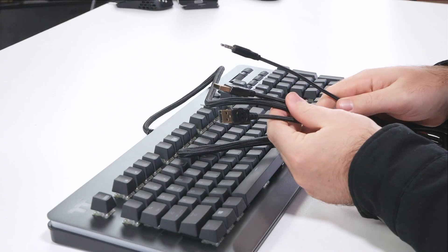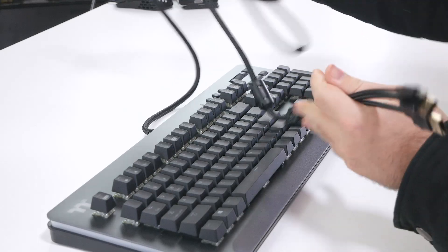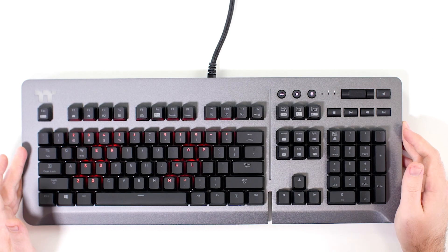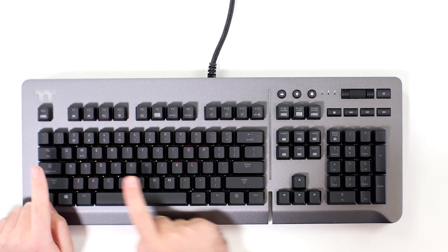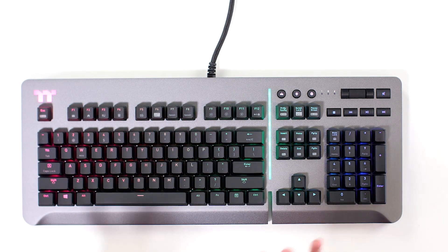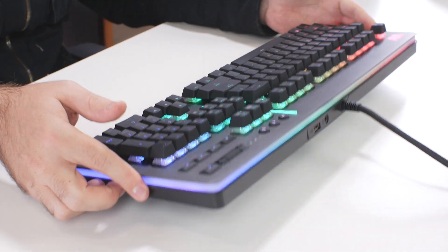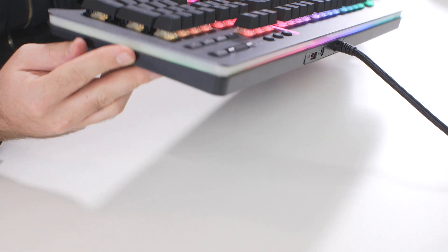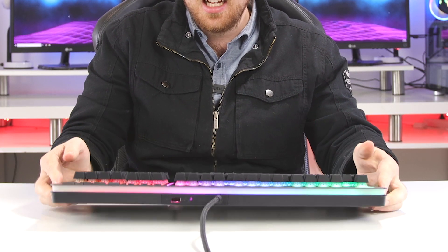Before we get into anything else, let's quickly connect it, because this is crazy RGB — Thermaltake always makes crazy RGB products. So we're going to connect it with its multiple connection cables. It is connected now, not all of the lighting is turned on... there we go. Boom — as you guys can see it is everywhere, RGB like crazy, and I actually quite like it.